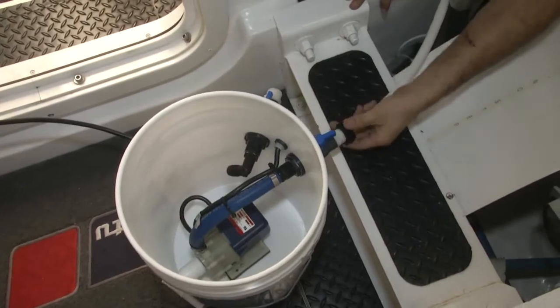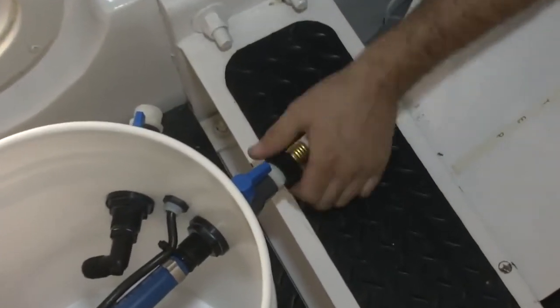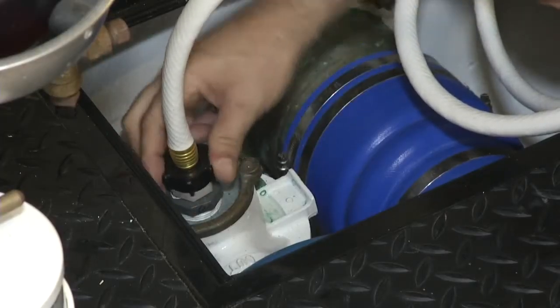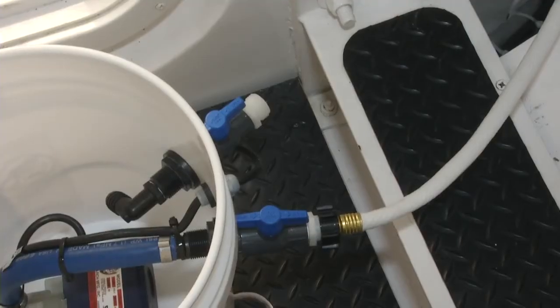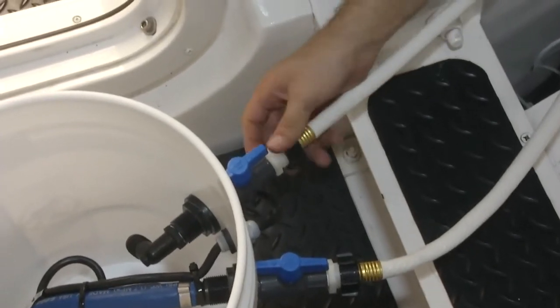Next step is connecting the Portaflush Junior to the supply side of the system. Now we're going to connect the return side of the Portaflush Junior to the return side of the generator.